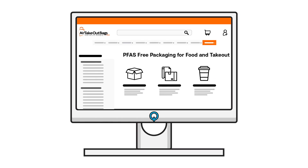We've added a section to our website specifically for PFAS-free grease-resistant food service packaging products, and that's linked in our video description.